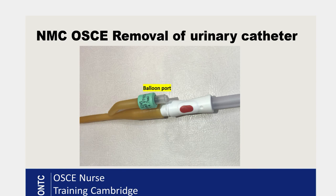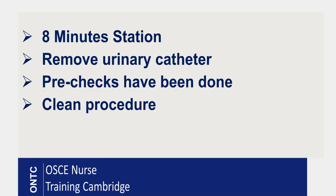Let's talk about the removal of catheter station. This is your eight-minute station. The main thing is to deflate the balloon of the catheter and remove the catheter. It is a clean procedure — you do not need sterile gloves, just clean gloves and an apron. Your examiner will normally tell you that some pre-checks have already been done: the ID check, pain relief, and the tray or trolley is clean and ready to use.